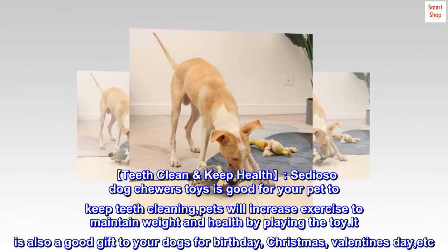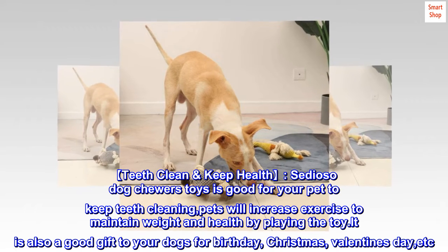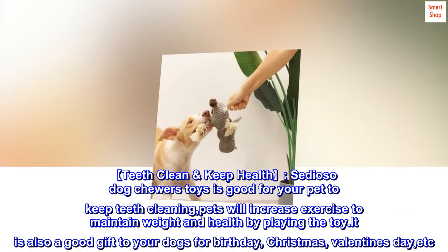Teeth clean, keep health. Cidioso dog chewer toys is good for your pet to keep teeth clean. Pets will increase exercise to maintain weight and health by playing with the toy. It is also a good gift for your dogs for birthday, Christmas, Valentine's Day, etc.